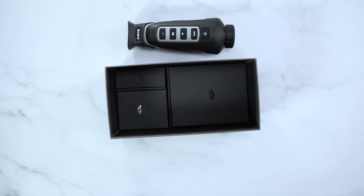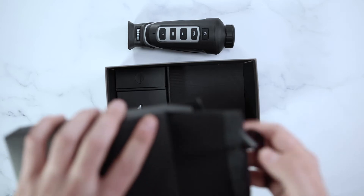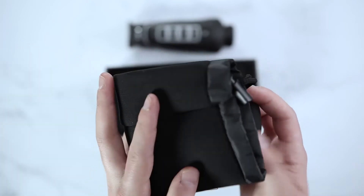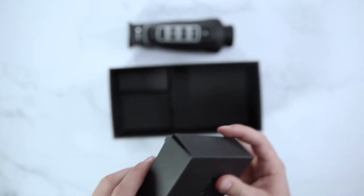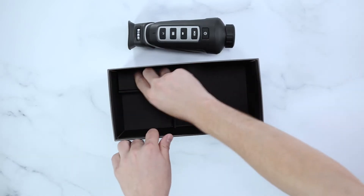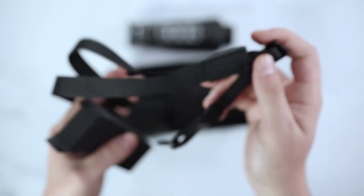When removing the kit contents of the box, you will find three smaller boxes underneath the unit. The first box will include a soft carrying case for your AGM ASP as well as an AGM lens cloth. The next box will include your micro USB charger. The last box will include a lanyard, making it easier to carry your unit around.